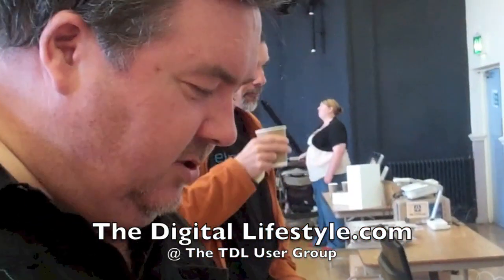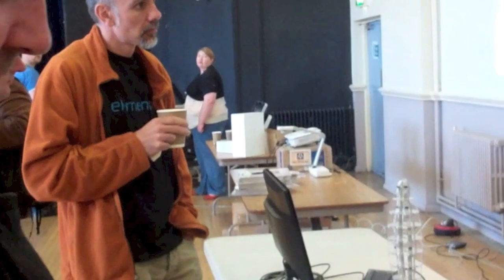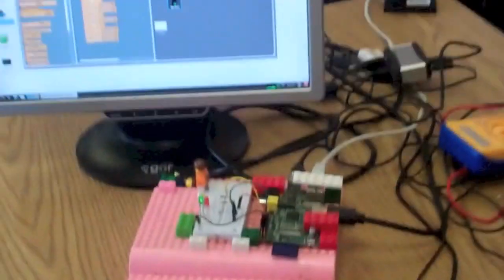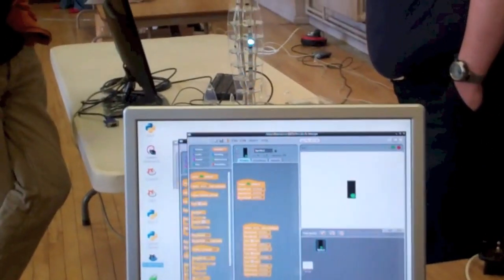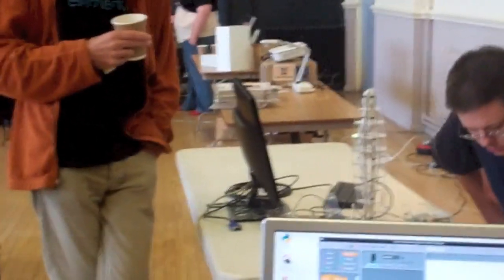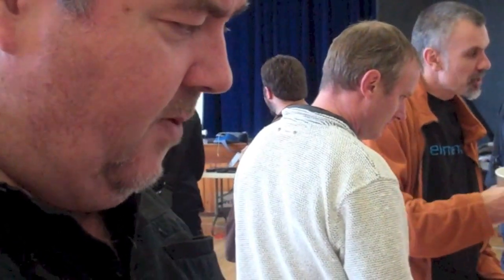This is my Scratch-GPIO program, where I've married up Scratch to control the GPIO ports. Basically, invisibly behind Scratch, there runs a Python program that controls the ports. Scratch talks to the Python program, the Python program talks to the ports.